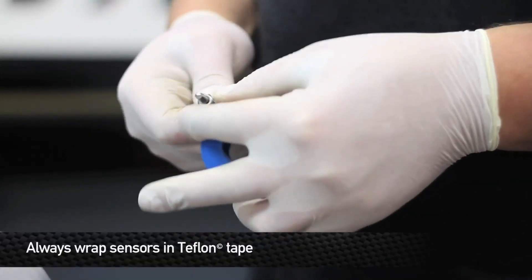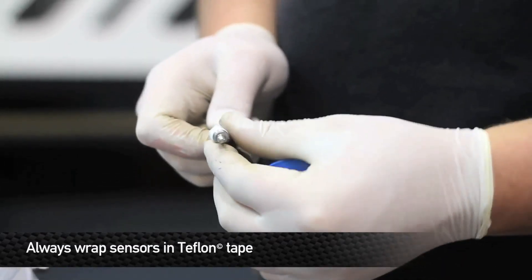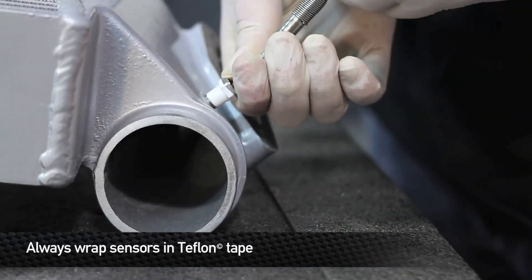Before adding any sensors, make sure you wrap them with Teflon tape to ensure a strong connection. Once you've done that, you can use your sensors on your inner core and enjoy your Mishimoto product.